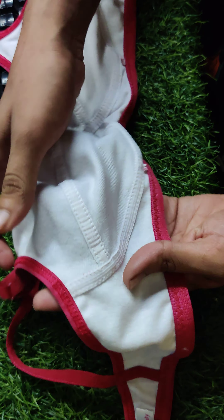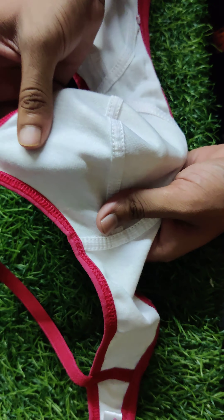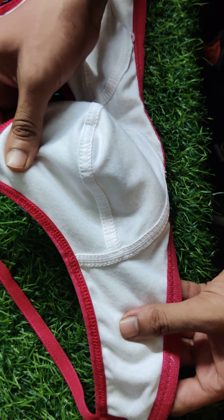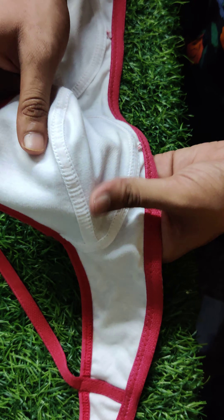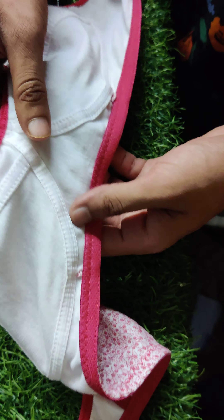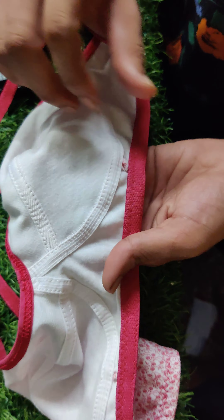It is a single cup — it doesn't have double fabric in the cup because one layer of interlock fabric is enough. It is not thin fabric; it has good ounce weight and good GSM.